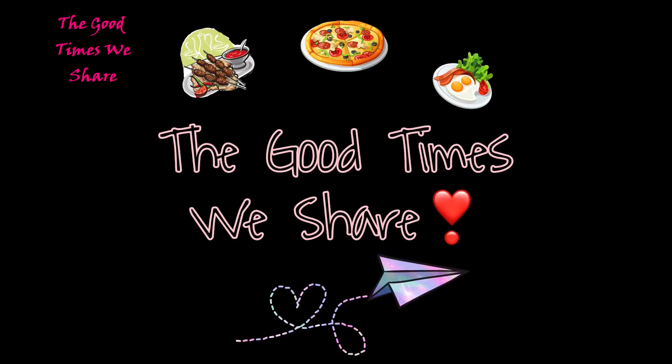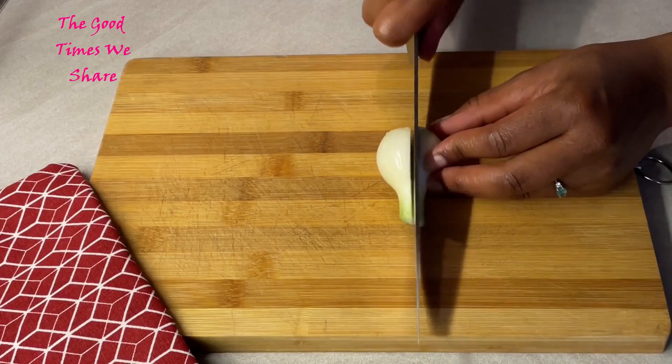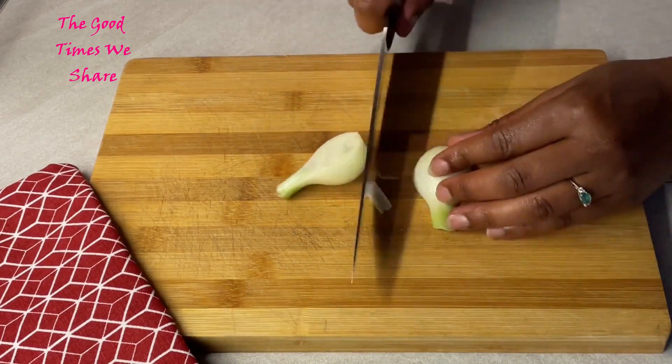Welcome to the Good Times Show. Today we're going to be sharing with you a simple eggplant pizza recipe. We hope you're going to enjoy it as much as we do, so the first step is you're going to...